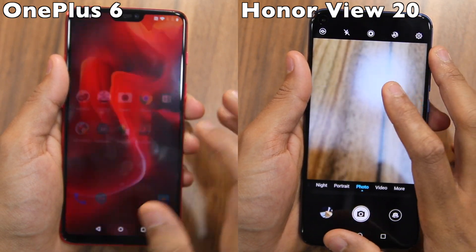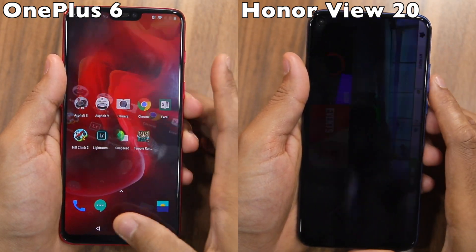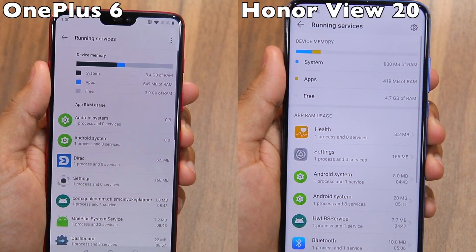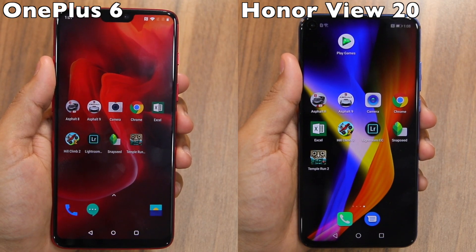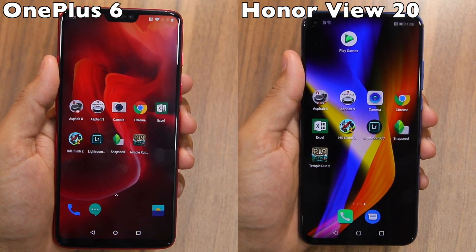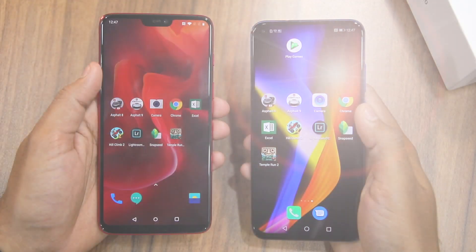Both phones also performed admirably in the multitasking department and did not unload any single application or game. At the end of our comparison, both phones had oodles of free RAM. The excellent performance of the Honor View 20 can also be attributed to its faster NAND — it performs slightly better than the OnePlus 6 in sequential read and notably better in random write benchmarks, which allows it to load heavy applications faster.